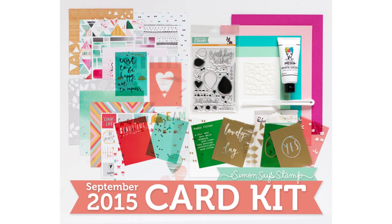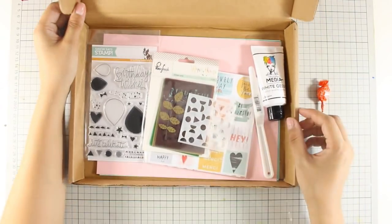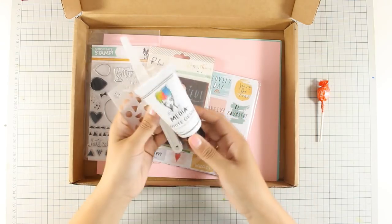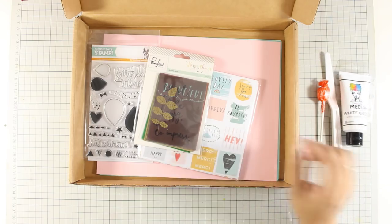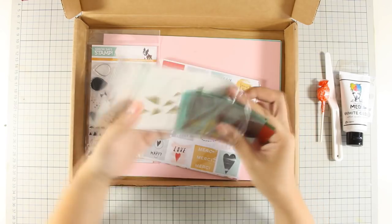Before I go on with the cards, let's take a quick look at what's inside the card kit. Of course you can find your lollipop and then there is this stencil, the plastic knife as well as gesso, which is very useful for many techniques and I will be showcasing a couple of them today.